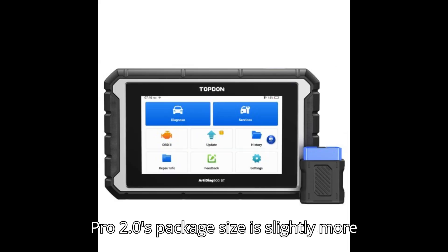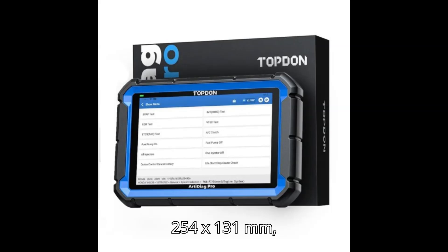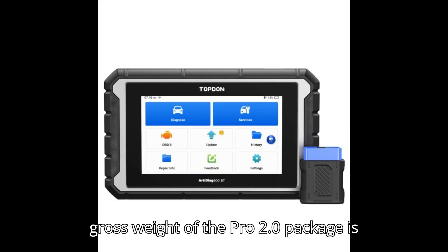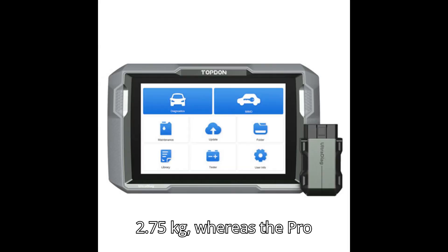The ArtyDiag Pro 2.0's package size is slightly more compact at 323x254x131mm, compared to 422x354x123mm for the ArtyDiag Pro. The gross weight of the Pro 2.0 package is 2.75kg, whereas the Pro package weighs 3.5kg.